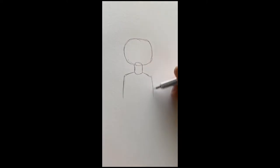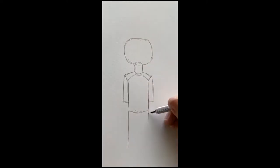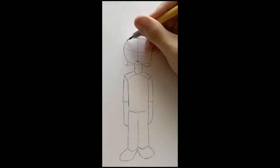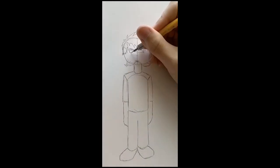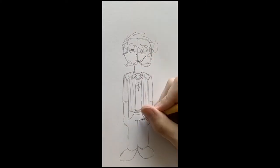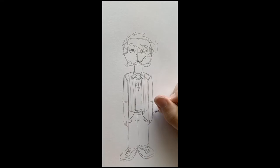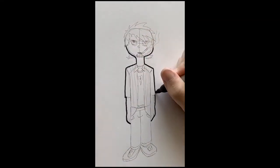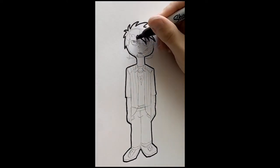First, I always draw the head because that allows me to center the character on the paper and the body will follow naturally. It also gives me a perspective of size, and this is basically where I'll lay down all the basic shapes and details. It's going to be really simple because this is a cartoon character — not hyper-detailed like a comic book drawing or a piece of concept art.